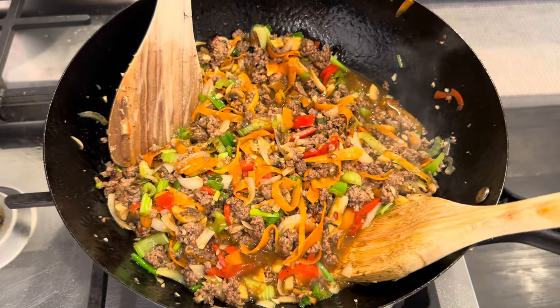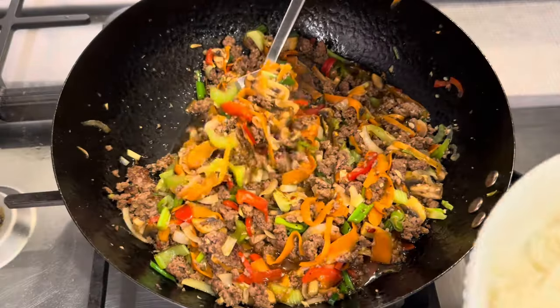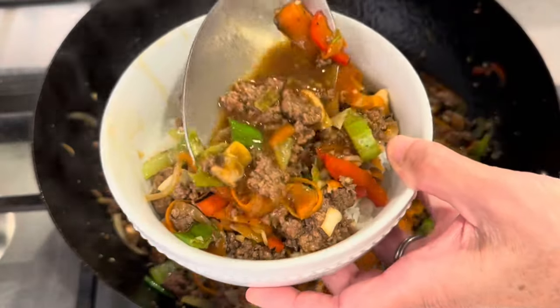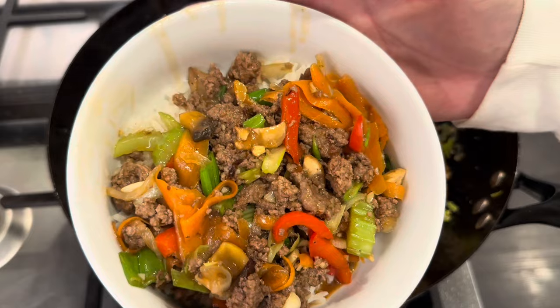Look at that — dinner is done! Let's serve it up and give it a try. I have a bowl of jasmine rice. Let's see what we think. Here's my stir fry bowl. Quick bite. Wow, is that ever good. Really fresh. I just love a lot of fresh vegetables and the freshness that they provide in a meal. It's so yummy. My body craves this stuff.